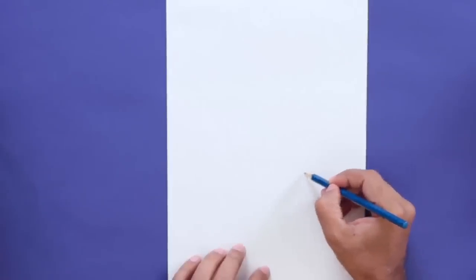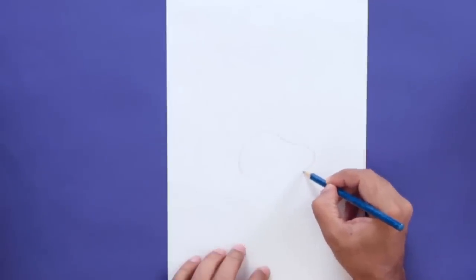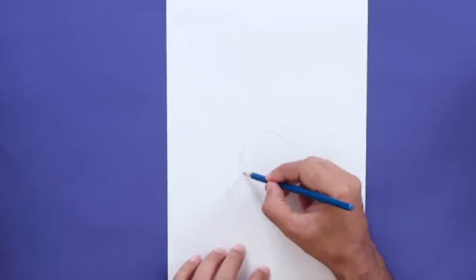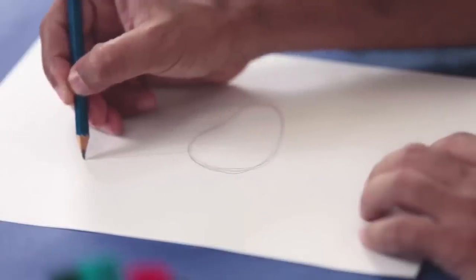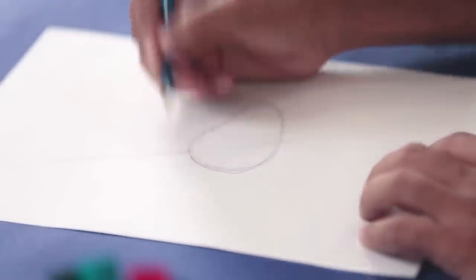With a pencil, I'm going to draw some basic shapes. First, for the body, we'll draw a big oval shape, or a big bean shape, something like this. Now giraffes have long necks, so I'm drawing a long neck here with a straight line.